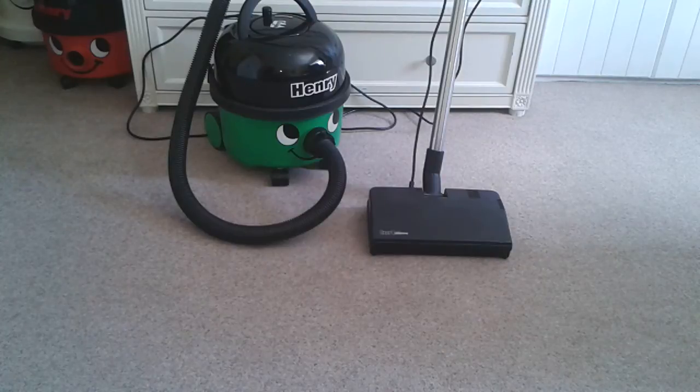Hi there guys, today I'm going to show you this modification I've done to this 2012 pneumatic Henry so that you can use this turbo electric head. You can do this to yours if you want, if you have an old scrapping 90s Henry and one of these without an auto-save feature, or if the auto-save feature is bust. Let me just show how it works.